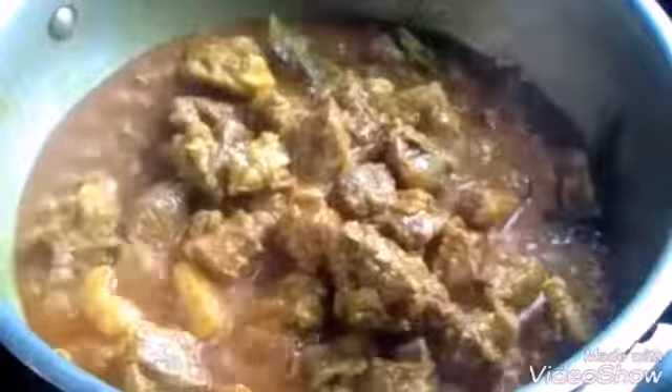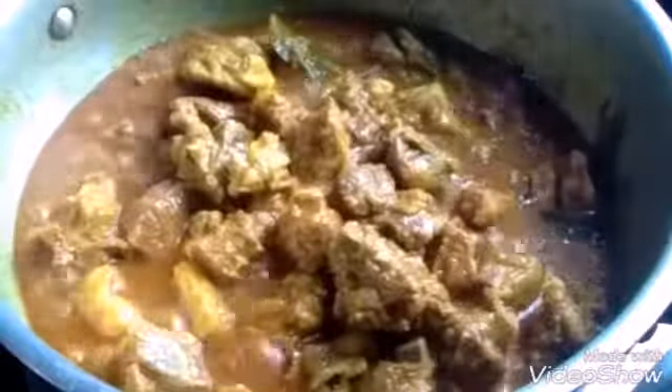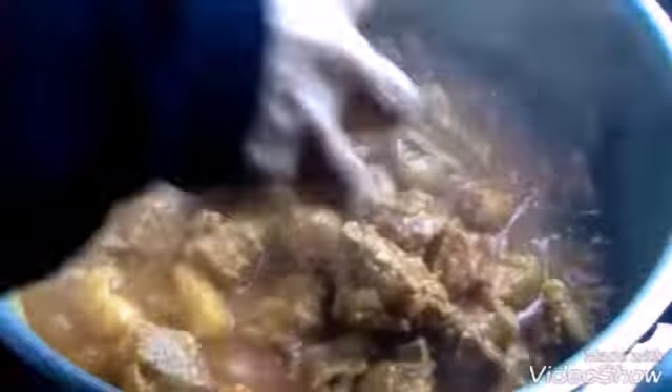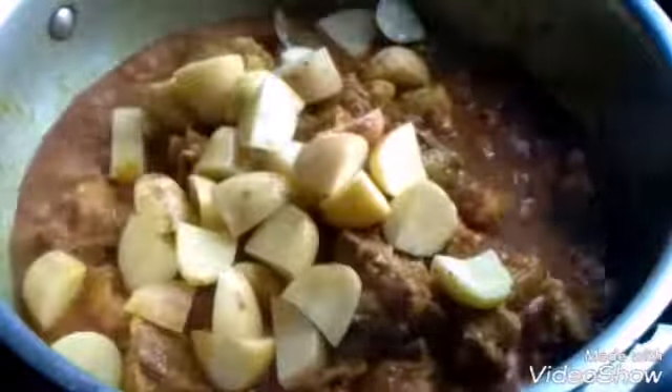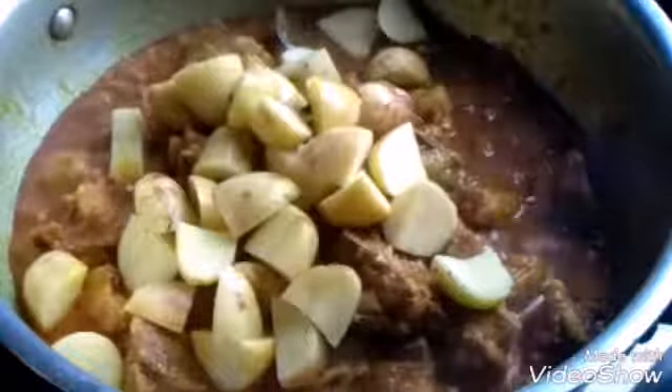We are using the water to add. After adding the water, we are very good to add it. We also have the water to add. I'll skip it before.